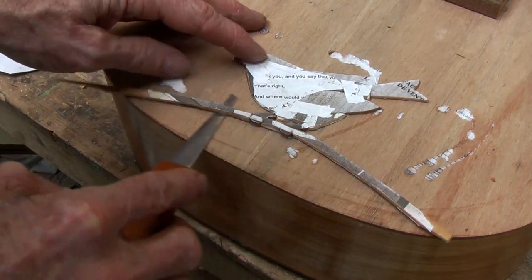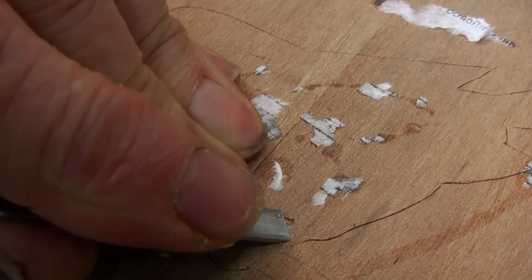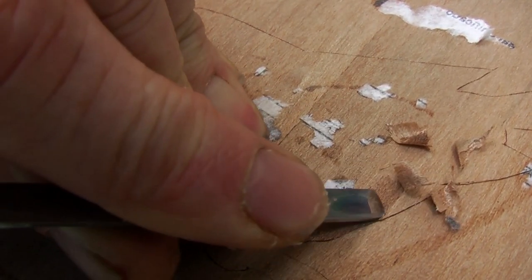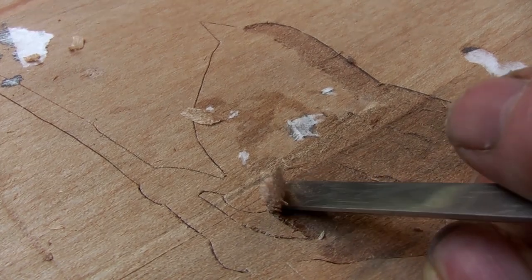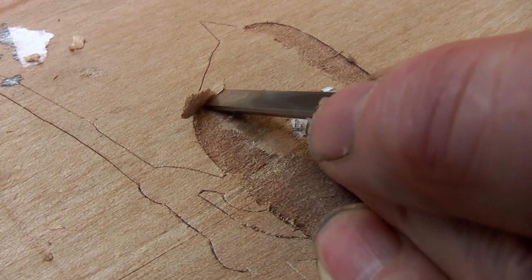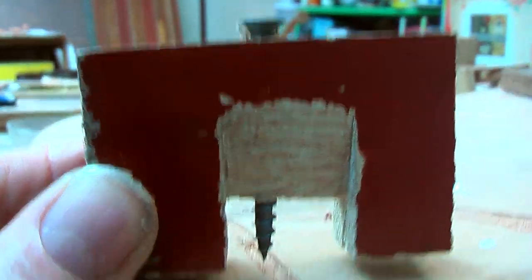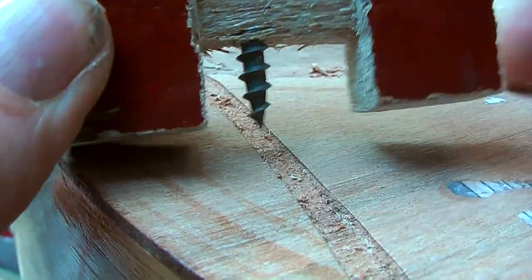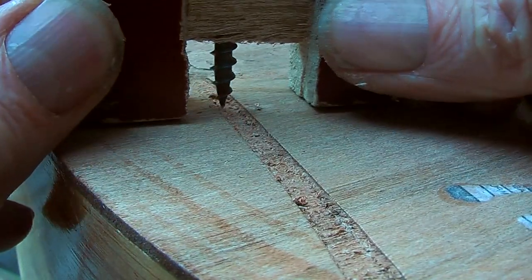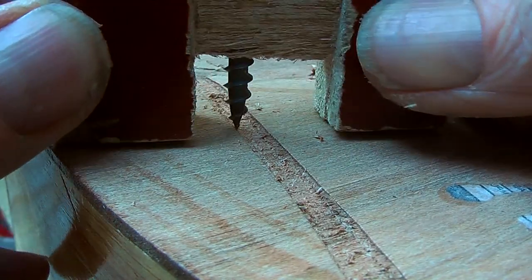Then carefully remove it, and carefully chisel out that gap to one millimeter. Then with my depth gauge — this block of wood with a screw slot so I can see the point — it is now going to be screwed to one millimeter deeper than the two legs. Then I am going to make sure I have checked my depth, and router or chisel out any excess to get it all totally flush at one millimeter, which should be half of the lid.